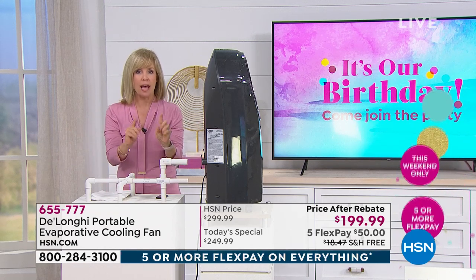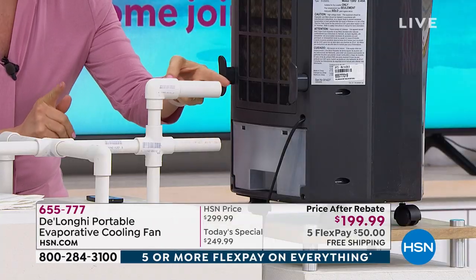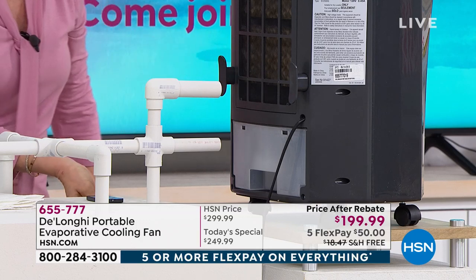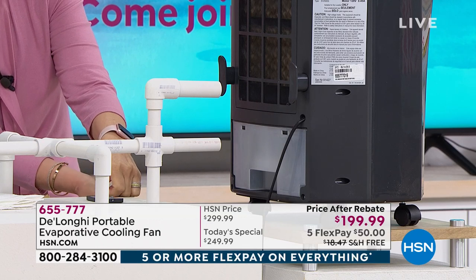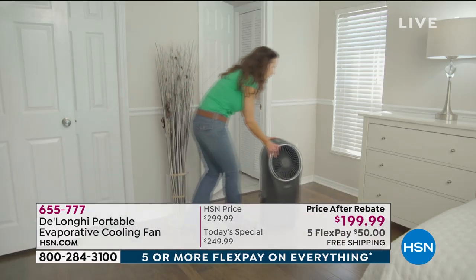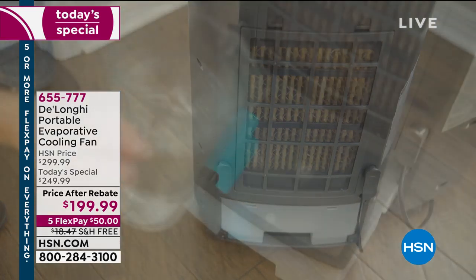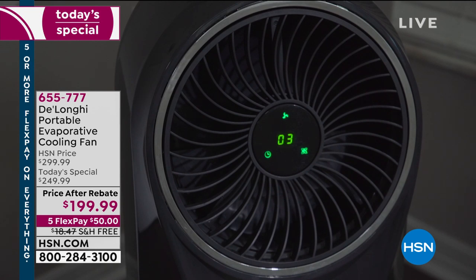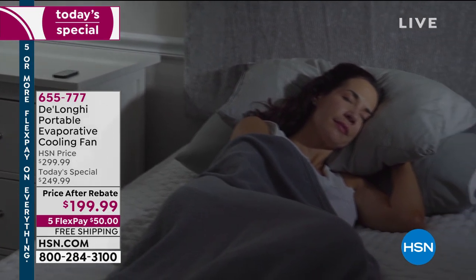Here's how it works — it's a hybrid between an air conditioner and a fan. We have a fog demonstration so you can see how it works. There's a fan in back that suctions in that dry, warm, stale air. So you want to fill your ice pack and put it in the fridge or freezer for a while, because the colder the water in the reservoir, the cooler the fan's output.